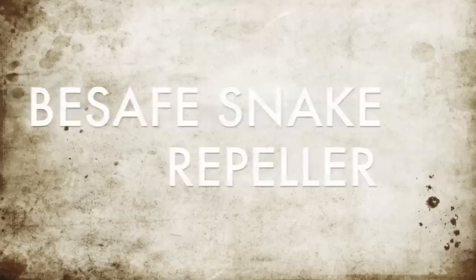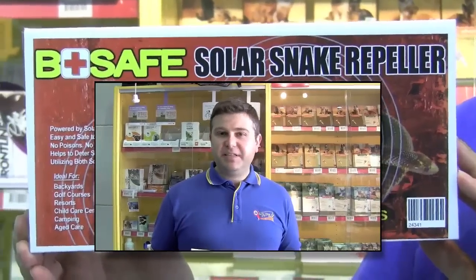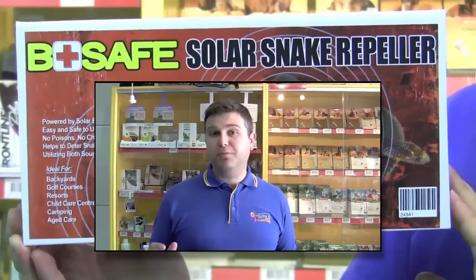Hi, it's Danny from the Pet Shop Boys. First of all, this time of year, snakes are about. And I wanted to introduce the BeSafe Snake Repeller to all of you guys who know and have a problem with snakes in the backyards or on a property.